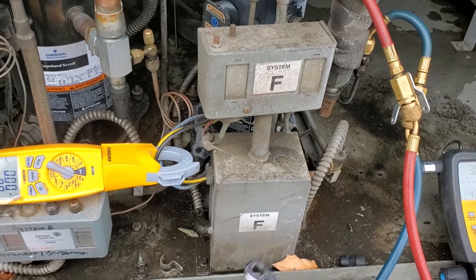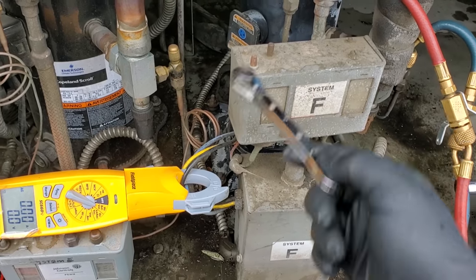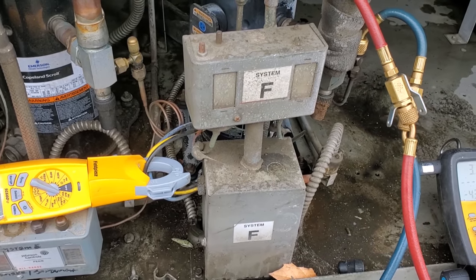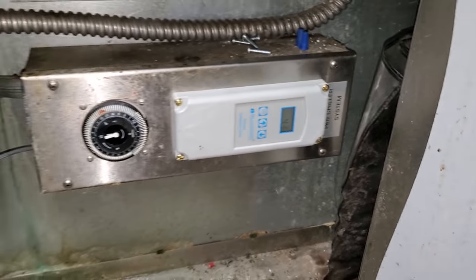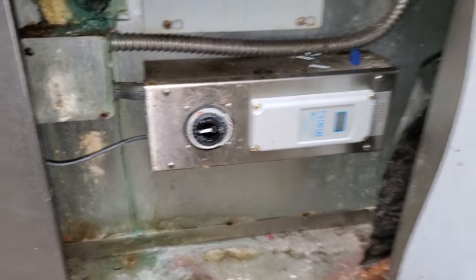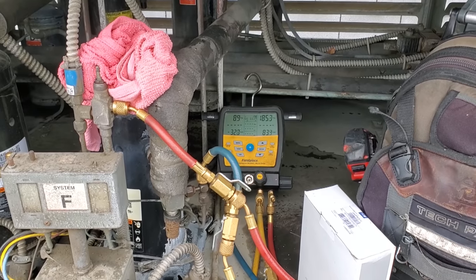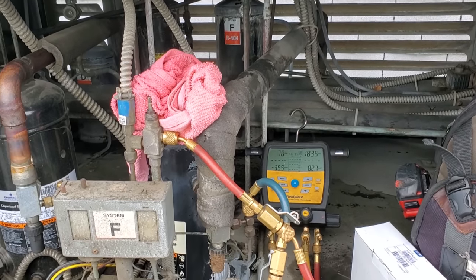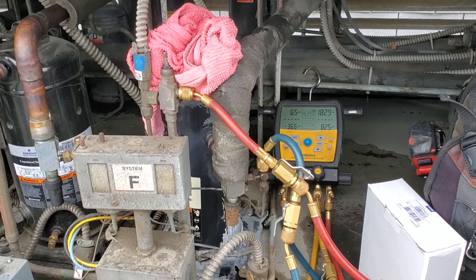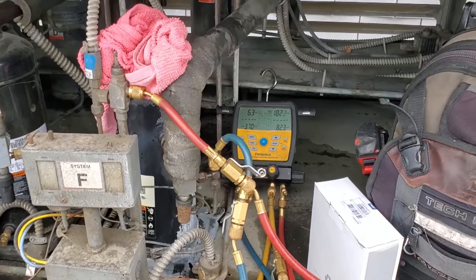Love changing these in the rain, especially on these systems. Look at the high side port — you can't even take it off. Let's open this guy up — I'm letting it run, it's coming down, it's at 40 degrees right now. It's still going to be a while but I'm going to have to recover that charge. I'm going to take a shortcut and try to do this without evacuating the system or changing the dryer — I'll pull it down to a slightly positive pressure and do a hot swap on the pressure control.